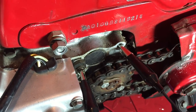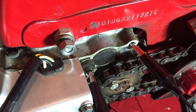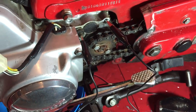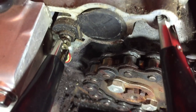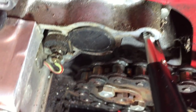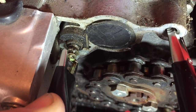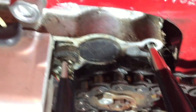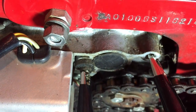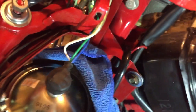He said to just try grounding the neutral switch first. So all I've done is get a cable with crocodile clips on both ends — just ground it there. There's the neutral switch. I place one crocodile clip on here and earth the other one, just grounding it to the casing, which is already grounded.